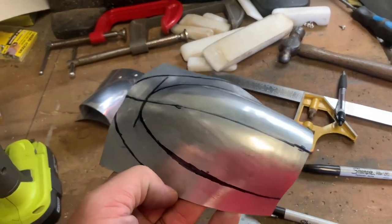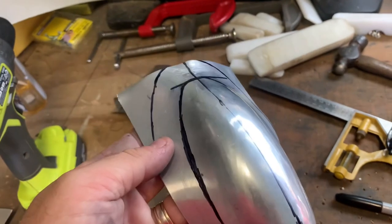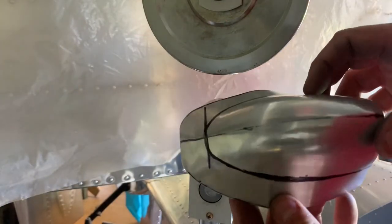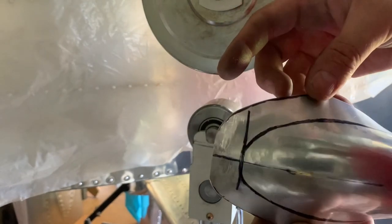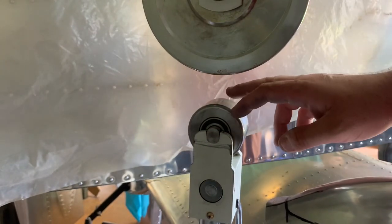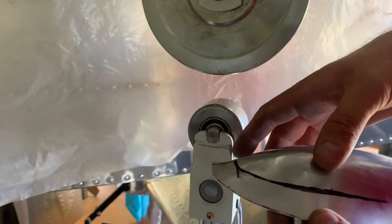If you wanted to be really accurate you can make a form block to sit this in and then form the flange in that way, but I don't feel like doing that today. I've trimmed this around and polished the edges because they're going to stretch now - any little nick or mark when you're stretching can split right through, so we don't want that. I've now got my flat wheel instead of the sharp round one, and we'll start working around the mark on the flange to work out what needs stretching and how far.